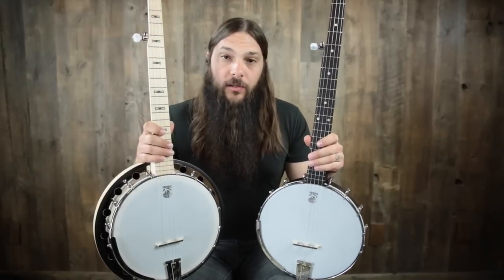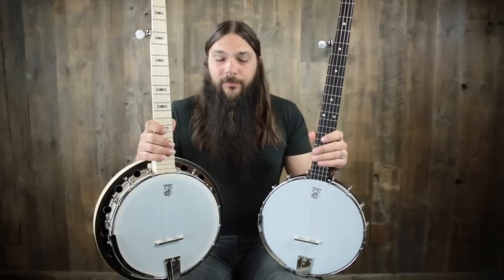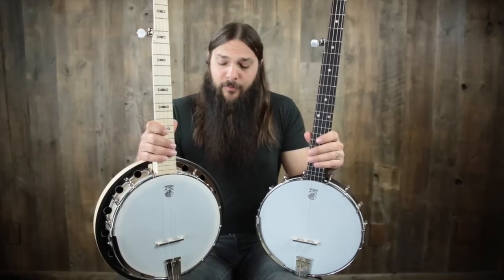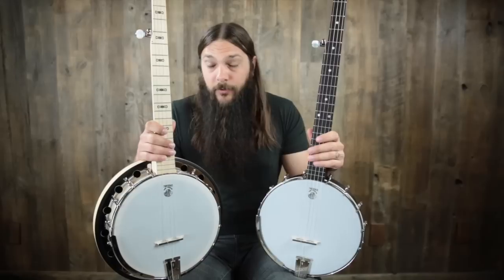Hey there, Tony Policastro here with the Acoustic Letter, brought to you by Music Villa. Today we have a bonanza of proportions that are only relatable to the banjo. We can call it a banjo bonanza, if you will.